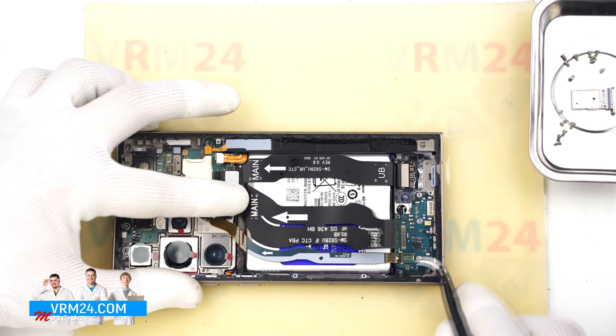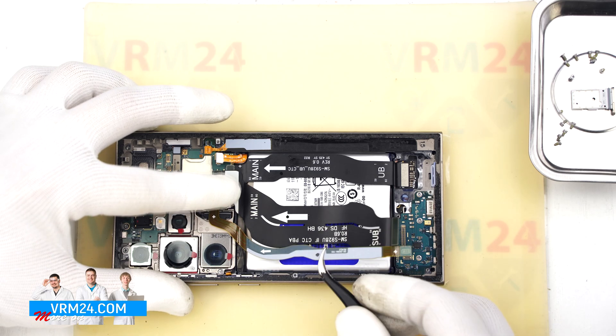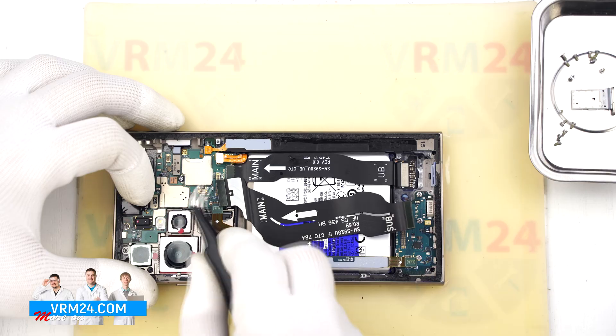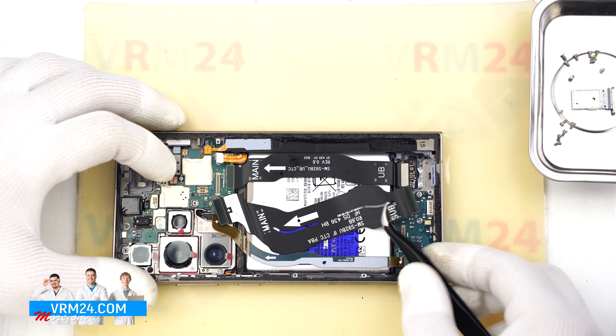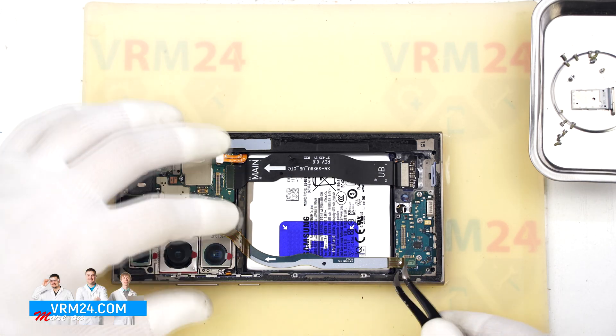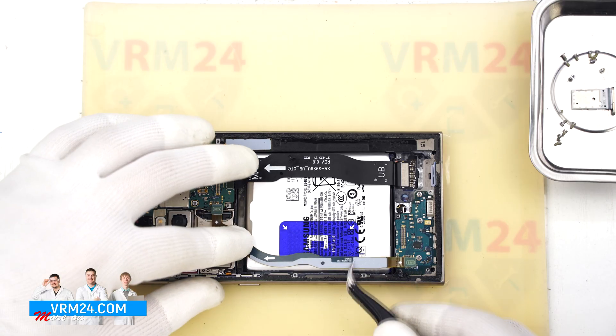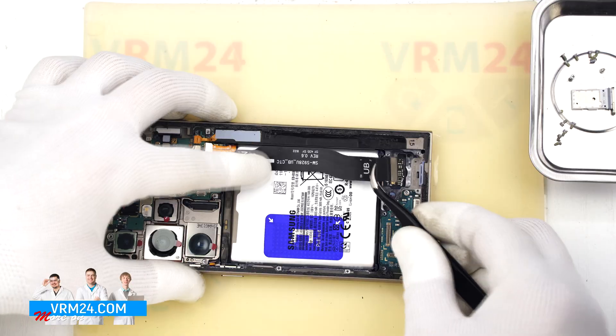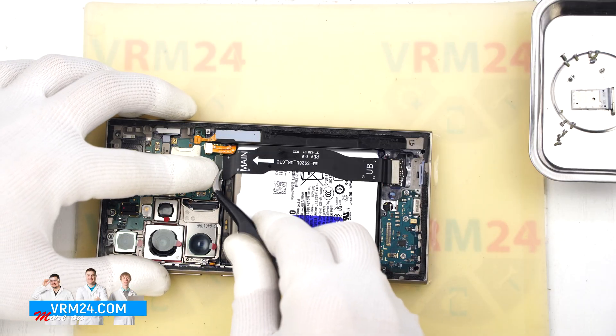Now we will start disconnecting cables. Detach the interconnect flex cable and the antenna cable and move them out of the way. By the way, the flex cables are labeled with arrows showing a direction toward the motherboard. We disconnect the display cable and move it aside as well.